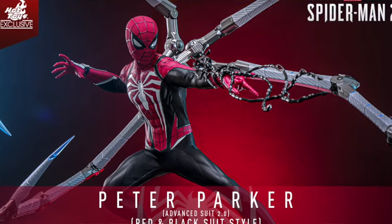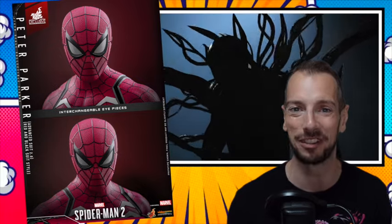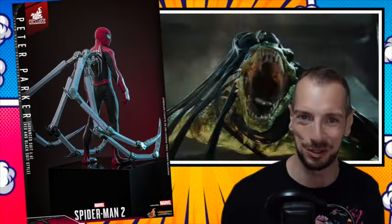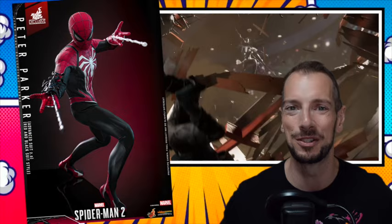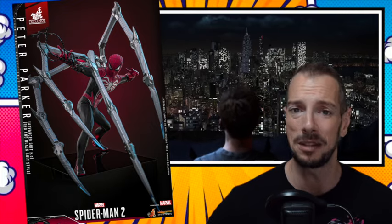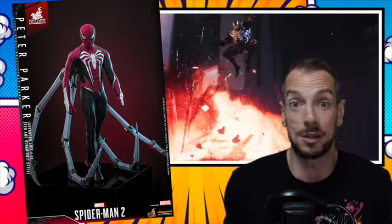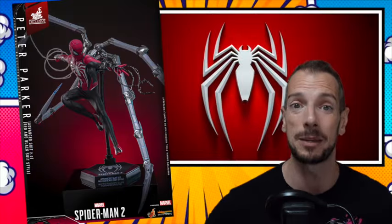Hot Toys — it feels like maybe they're a little bit bereft of ideas without so many Marvel movies coming out. Normally they'll just be cranking out Hot Toys for Marvel movies. With the slate being a little bit empty, they're doing another version of their Spider-Man 2 Spider-Man — this time a red and black version, 2.0 they're calling it. It's very similar to the original one, just slightly different color saturations. But if you don't have the original, or if you want every different permutation of Spider-Man, this one's going to be available soon.